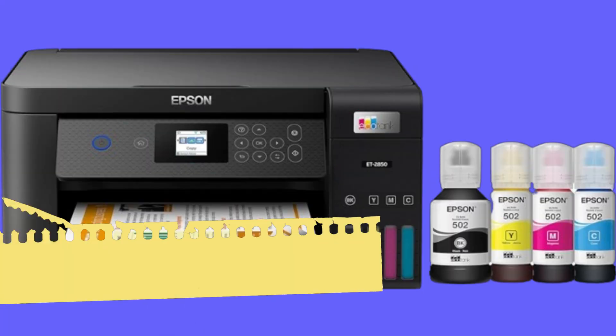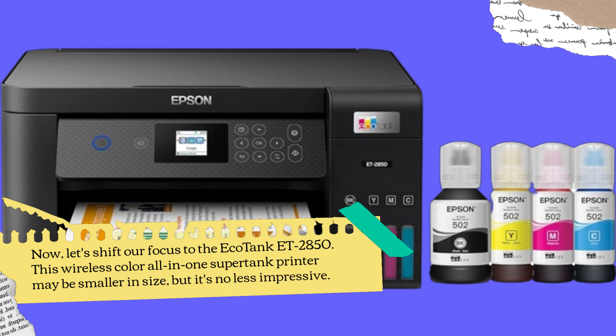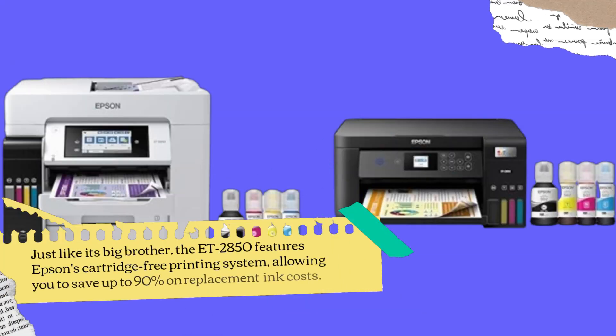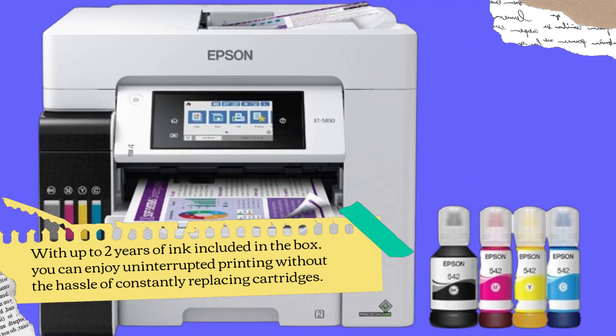Now let's shift our focus to the EcoTank ET2850. This wireless color all-in-one supertank printer may be smaller in size, but it's no less impressive. Just like its big brother, the ET2850 features Epson's cartridge-free printing system, allowing you to save up to 90% on replacement ink costs. With up to two years of ink included in the box, you can enjoy uninterrupted printing without the hassle of constantly replacing cartridges.